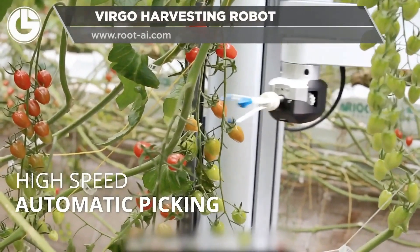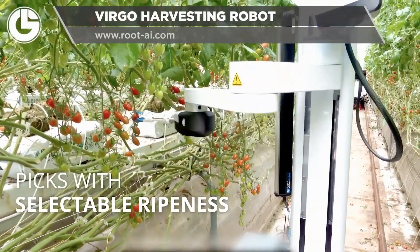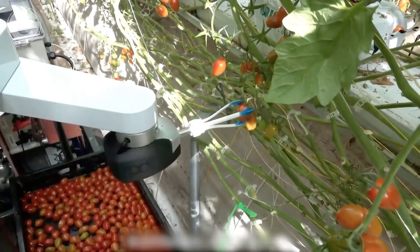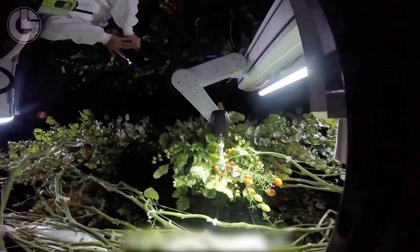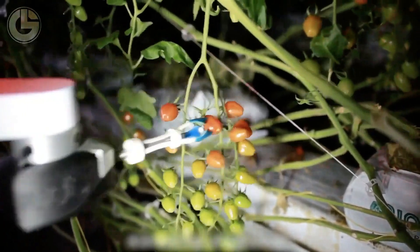Next up we have the Virgo Harvesting Robot from Root AI. Similar to the strawberry picking robot, it chooses based on color and size. After finding a suitable tomato for harvest, other sensors on the robot help it grab and gently place it into the basket below.